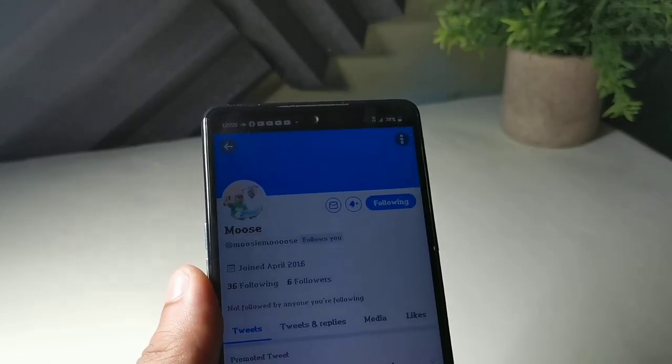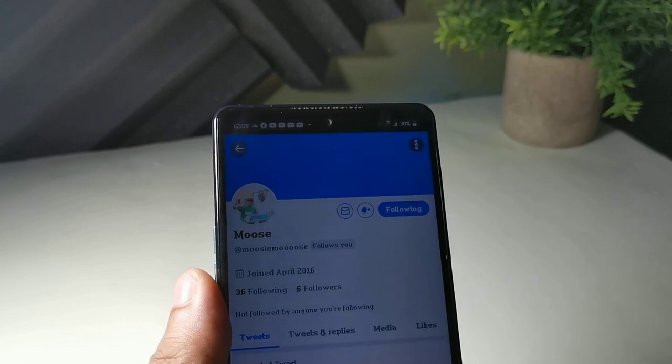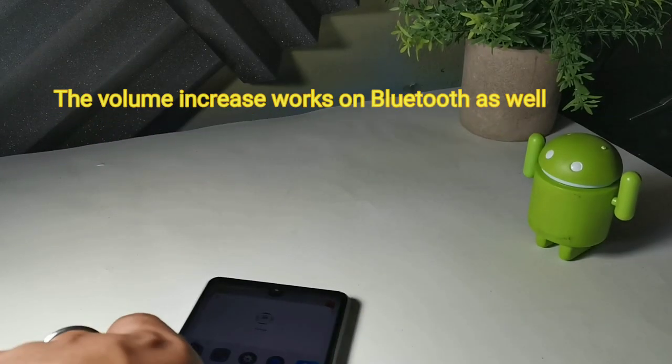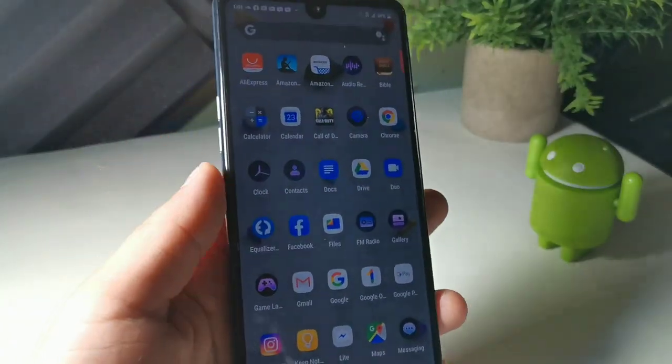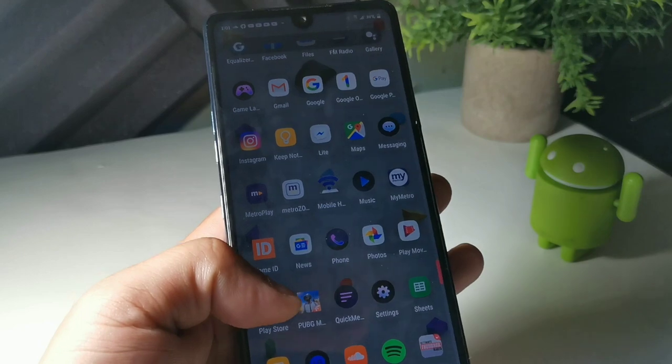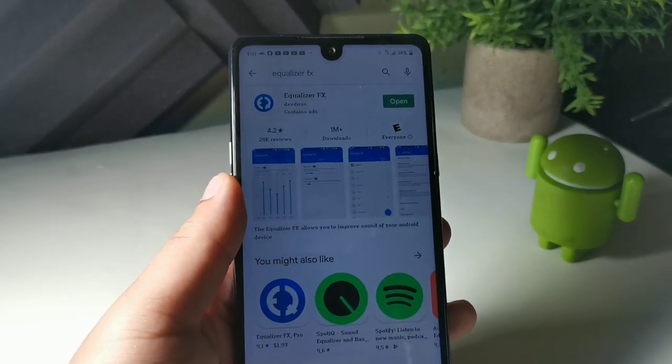First off, I want to give a big shout out to Moose on Twitter — make sure you follow him because he has a ton of information. The first thing you're going to do is go into your phone, go into your Play Store, and type in Equalizer FX.